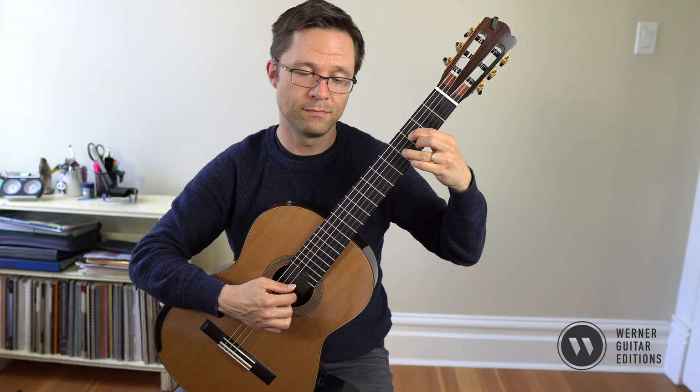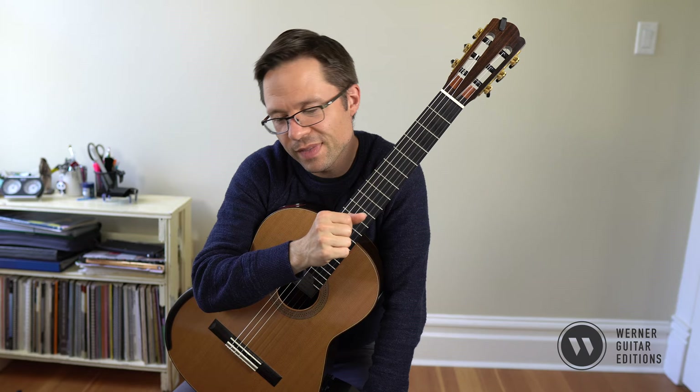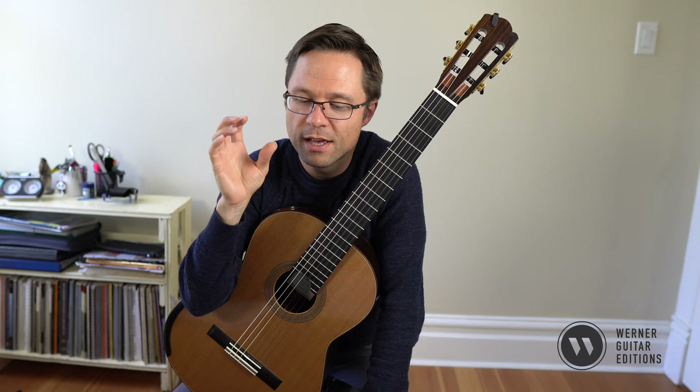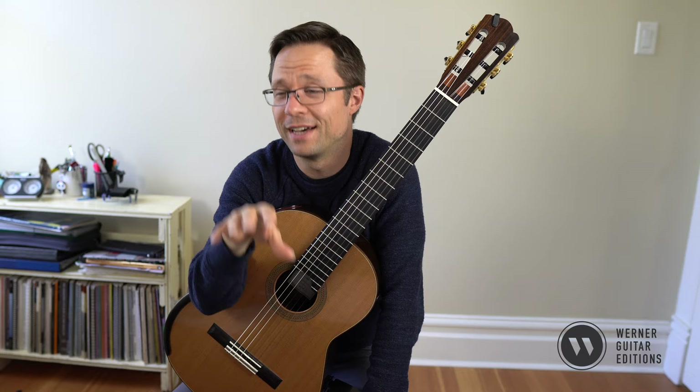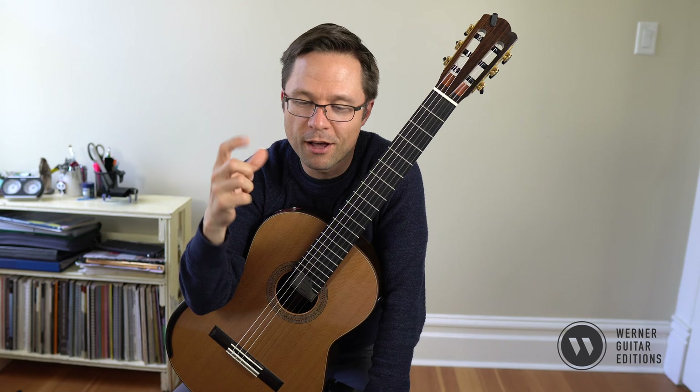I use this pattern with students a lot because some students don't have a ton of time to practice, or they don't go through a ton of arpeggios. Patterns like this cover a lot of ground really quickly. Especially with a busy teen student, if I'm just going to give them some scales, an arpeggio pattern, some slurs, a barre exercise — one of each kind of technique — I'll often assign this pattern to make sure they're getting something in there.